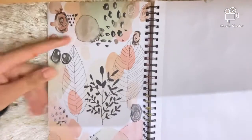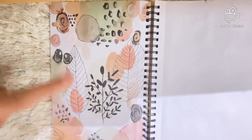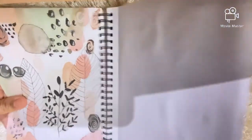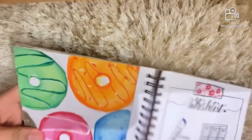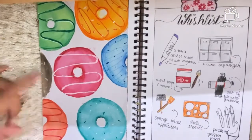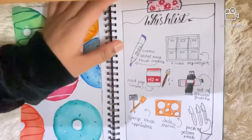The next page has an abstract doodle — I also have a video for this linked in the description box. Then there's an empty page. After that I have some donuts I did just for fun, and I also have my wish list here.